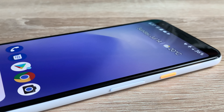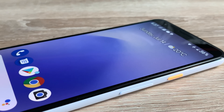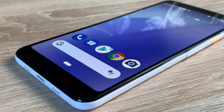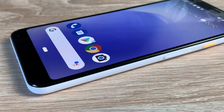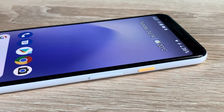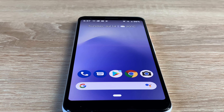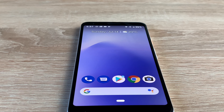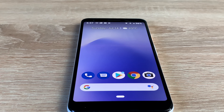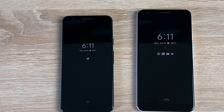Moving on to the XL version, the screen size is 6 inches — 0.4 of an inch larger. It's FHD+ with a resolution of 2160 by 1080. Again it's an OLED panel, and the pixel density for this model is 402 pixels per inch, a little less compared to the 3a because the screen size is larger. The aspect ratio is 18:9, and again it features Dragontrail glass for protection and an always-on display.